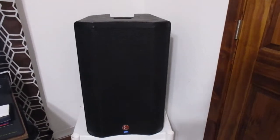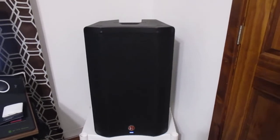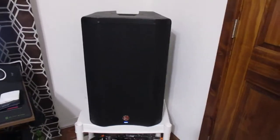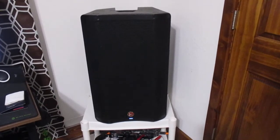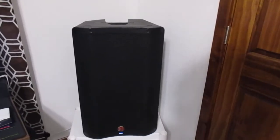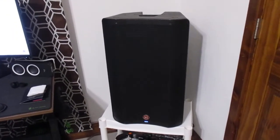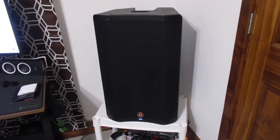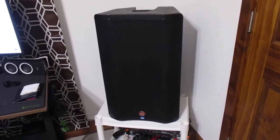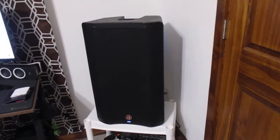This is about half the volume on my phone — it's not turned up that loud on the back of the speaker. I will turn it up a little bit louder, though I won't turn it all the way up because I don't want to disturb the house. I'll also move where I am just so you can see how the sound changes from my positioning.